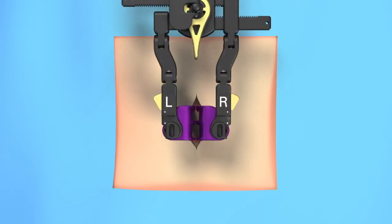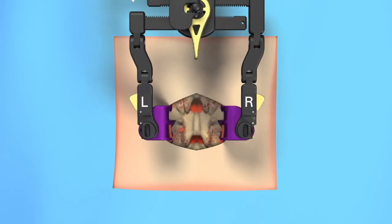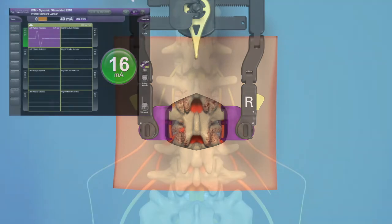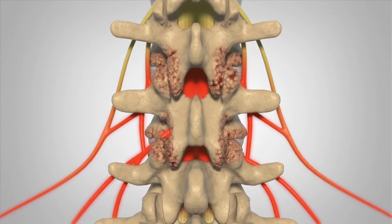Your surgeon will make a small incision along the middle of your neck or back. A retractor will be used to provide your surgeon direct access to the affected area. Nerve monitoring can be used to monitor disturbances to nerves during spinal procedures. Your surgeon will remove any anatomy that is causing stenosis, which is resulting in back and or leg pain.